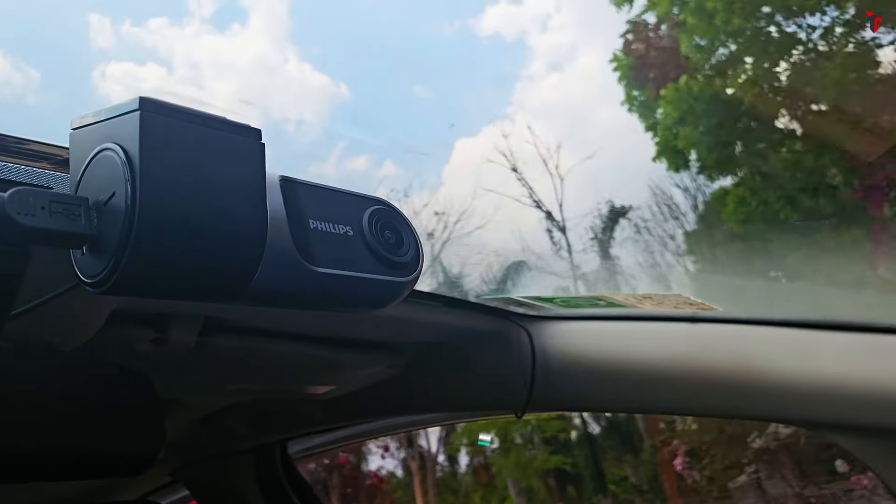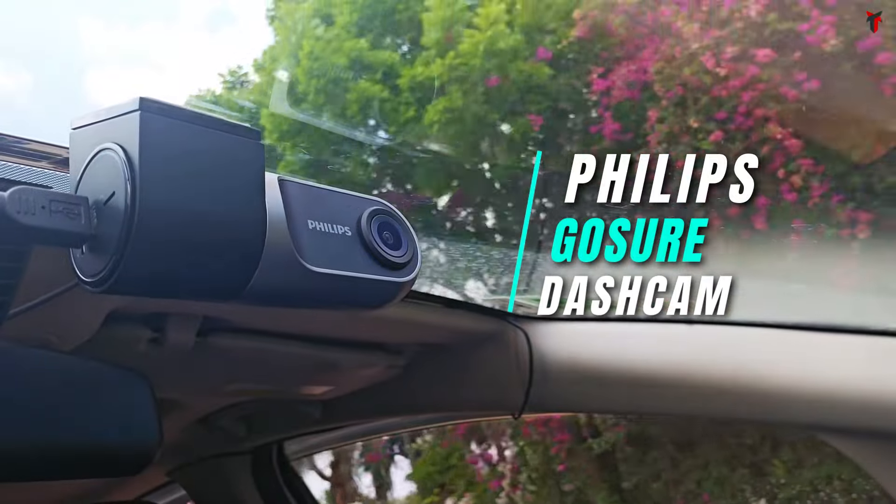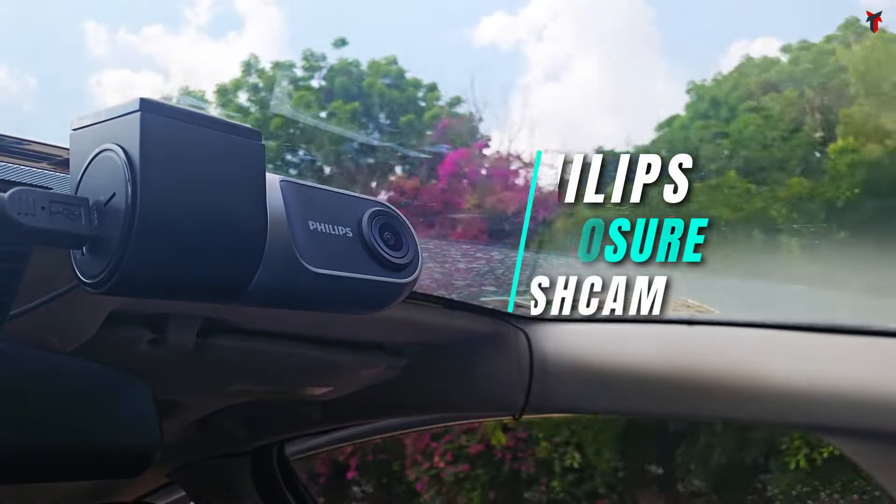Philips has finally entered the dashcam market in India through their newest dashcam, the GoSure 3001. We all know how common the brand name Philips is in India — the brand carries the heritage of providing the latest technology with the best available quality. So how good is this new Philips dashcam and is it worth your money? By the time you finish watching this video, you'll have the answer to that question. You're watching Traveltech, let's get started.